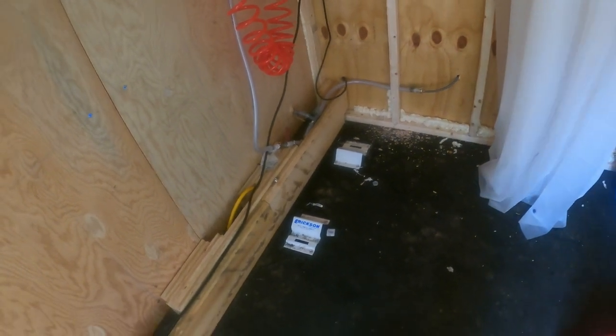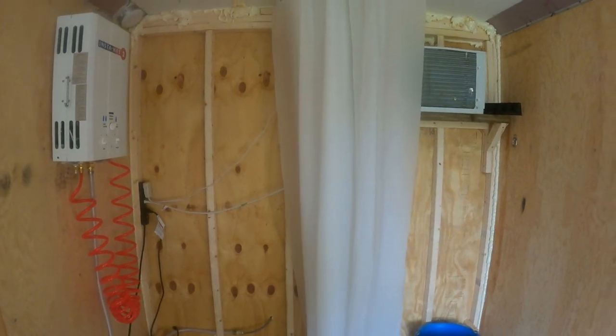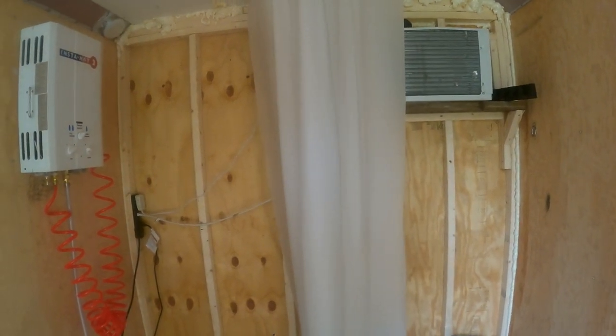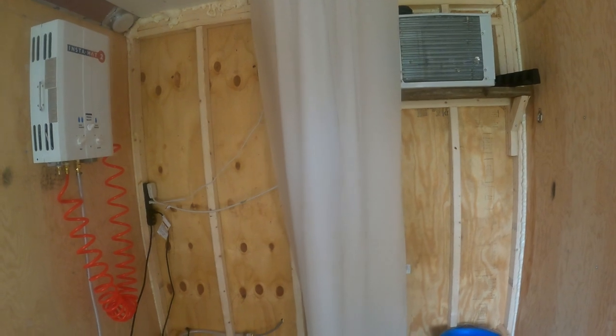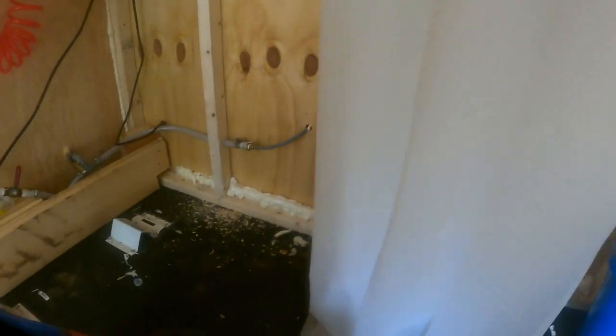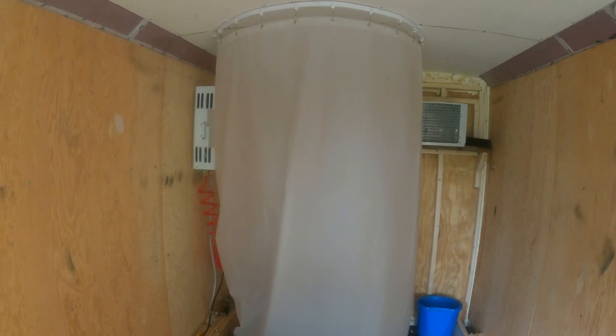The shower was something I considered not putting in here — if we're at a campground there's probably a place to shower, or if we're off-grid there's probably a stream or lake to wash up in. But we did decide to do something and kept it very simple. We wanted to be able to take it down so it didn't take up room in the trailer. For the shower, we got this portable little pool that's got a drain on it. To set it up, you take this curtain — it's actually a two-piece curtain — and then you have a shower.